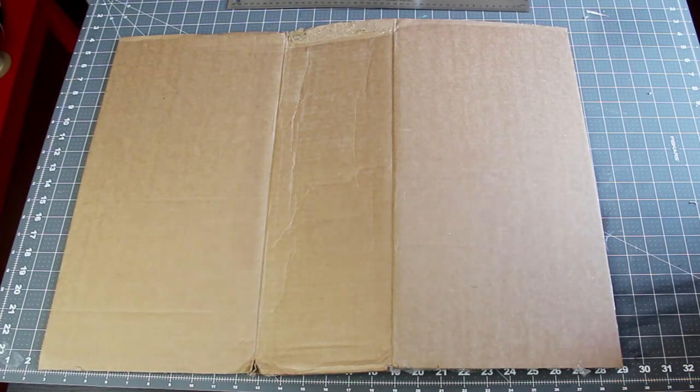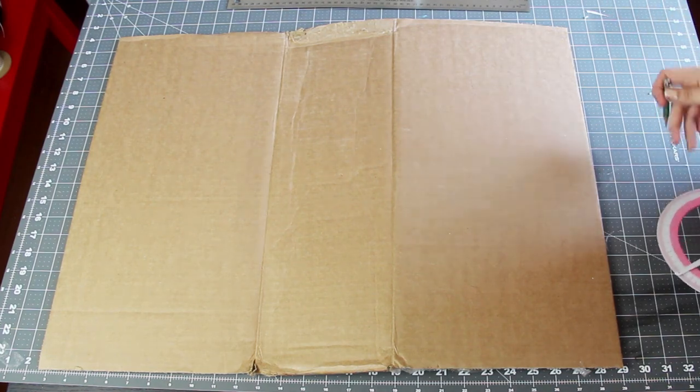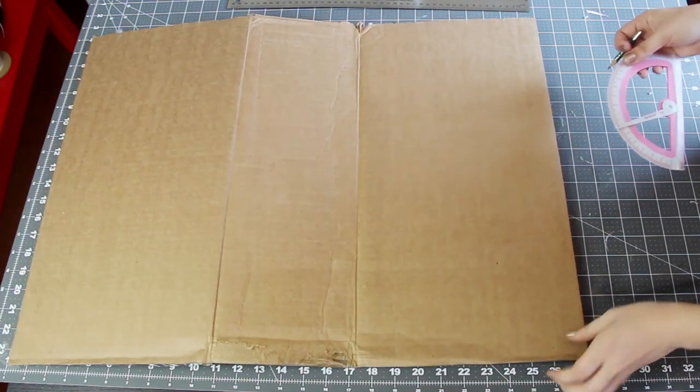So the first thing to do is to choose your piece of cardboard. Ideally, you'll have a piece of solid, flat cardboard that's bigger than the size that you want the bottom of your tray to be, without any folds or dents or anything like that. Now, I did not have that — I had to make my tray over a fold — but ideally yours will be totally flat.